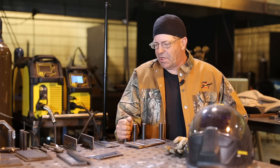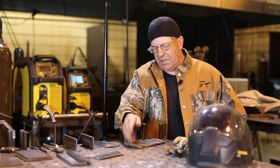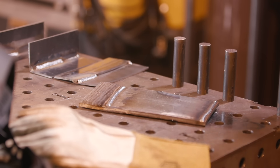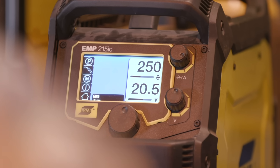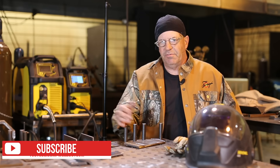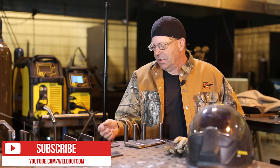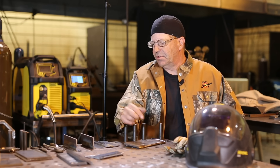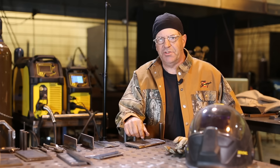To keep things simple I want to establish a baseline on a test plate here. You can see that I've been running a bunch of beads. I want to start out with values of 20.5 volts and 250 inches per minute, play around with some values, and set the machine. Then I want to throw some welds down on 10-gauge laps and 10-gauge fillet, and also do a quarter-inch fill.